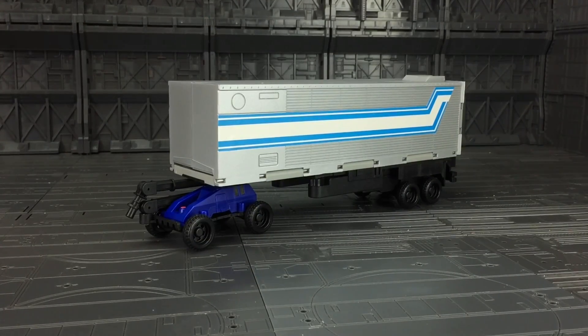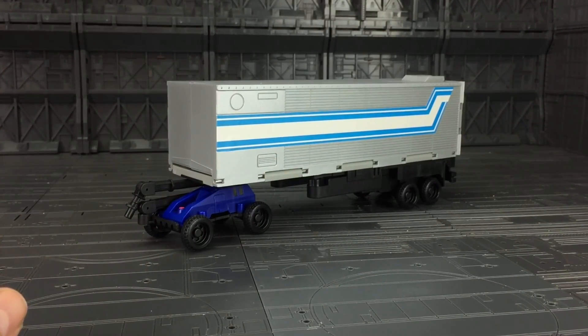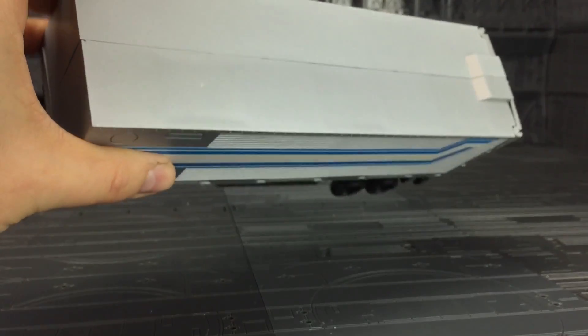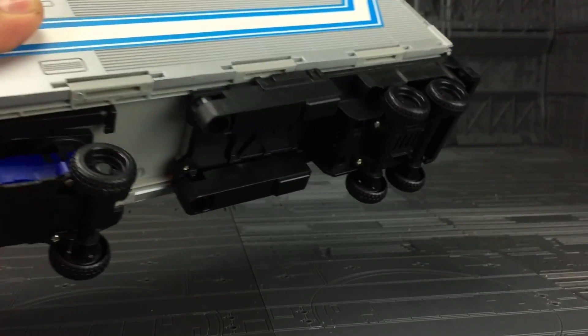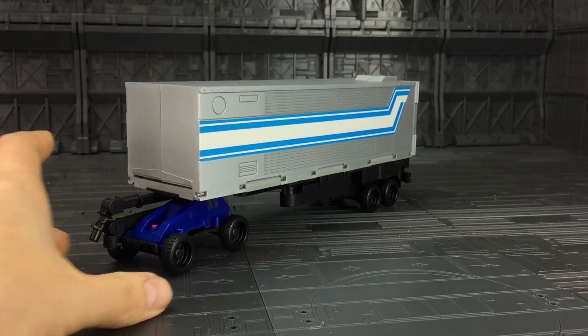Here it is out of the packaging, all stickered up. I've actually done a pretty good job with stickers this time — they're okay. The trailer itself feels very much like the G1 Optimus Prime trailer. It's got that solid-ish feel to it, a nice matte greyish colour, and the paint applications seem pretty okay. It's not wowing me.